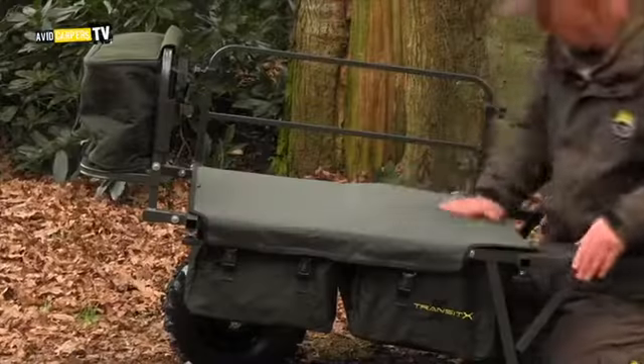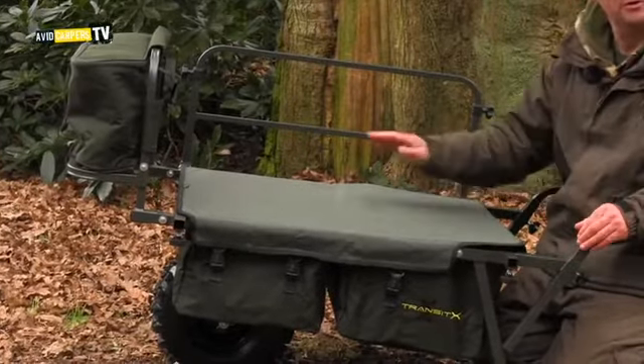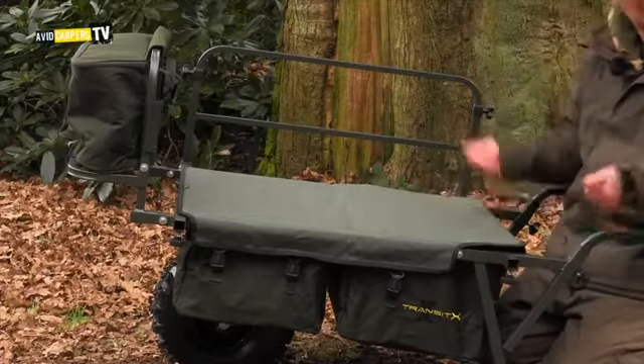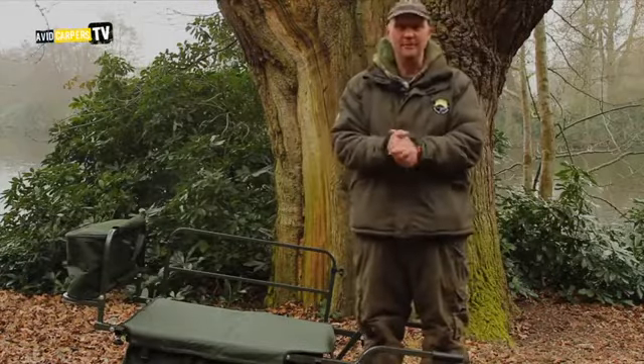Now if you're not into this real deluxe version, we do just a Transit — a normal, scaled-down, stripped-down version as well. Slightly cheaper; it's not any lighter, but there you go. Your choice is yours — Transit X and Transit cart barrows.